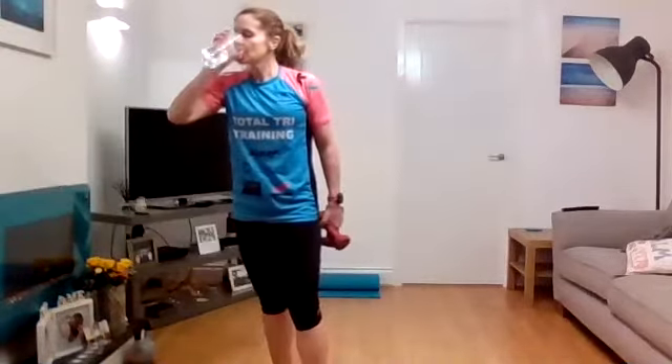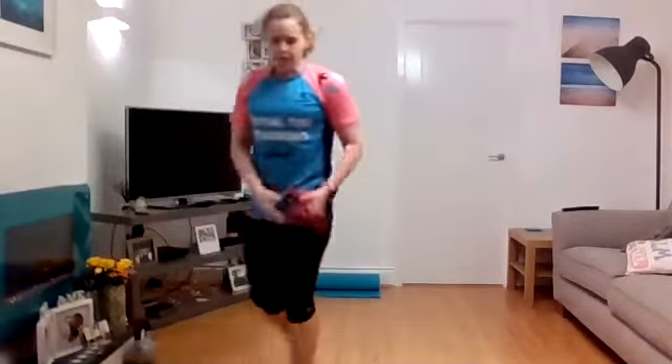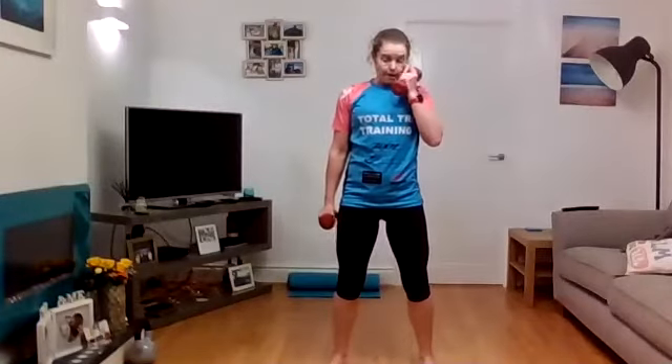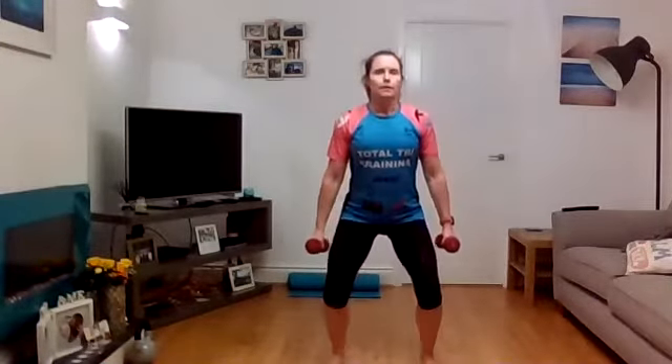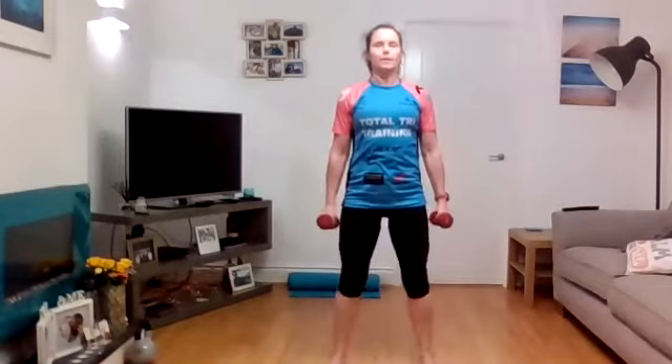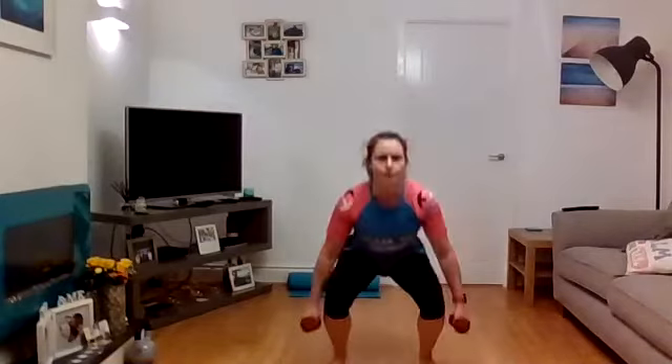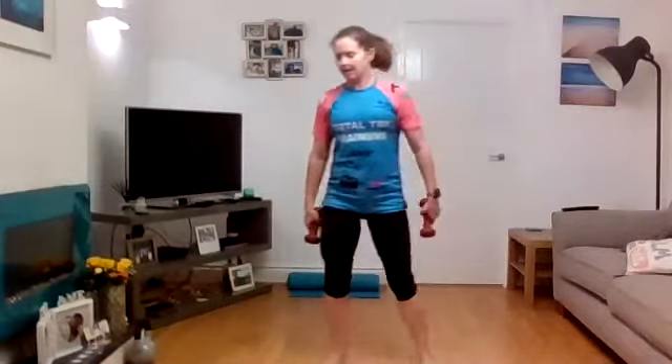Go back to squats — 40 seconds on. Shoulders down, brace through the core, squats down for two and then power up. Three, two, one — let's go, down, down, drive up, push those knees out and up. Think about your form all the time — drive up, drive up, powerful. Over halfway — last little bit coming up, 10 seconds, keep it going, drive up. Five, four, three, two, one — back into press-ups.